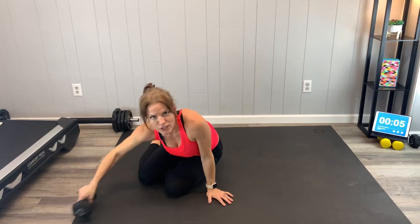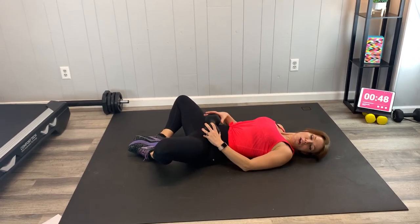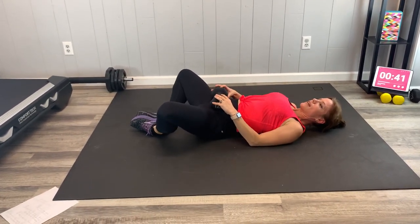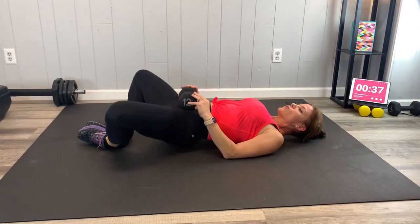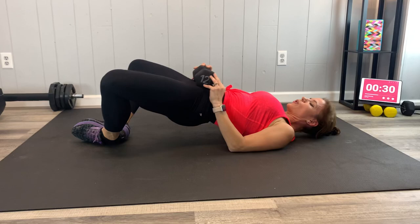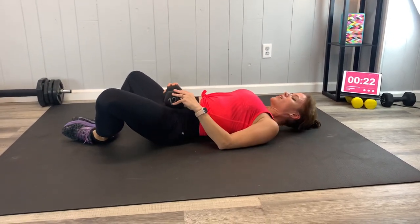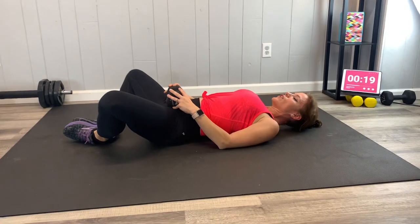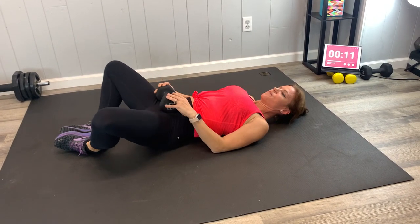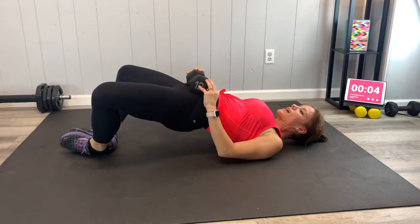Next we are going to have a butterfly glute bridge. You can do this without a weight or with a weight — weight's going to go across the hips. Bottoms of your feet are together and we're going to lift. Core stays strong. Just activating those glute muscles a little bit differently than we do in our standard bridge. Benefits to both variations, but it's good to switch it up and use your muscles in different ways. Whatever your joint's range of motion is, you want to make sure you're exercising in ways that are utilizing that range of motion, because that's how your muscles are meant to move.